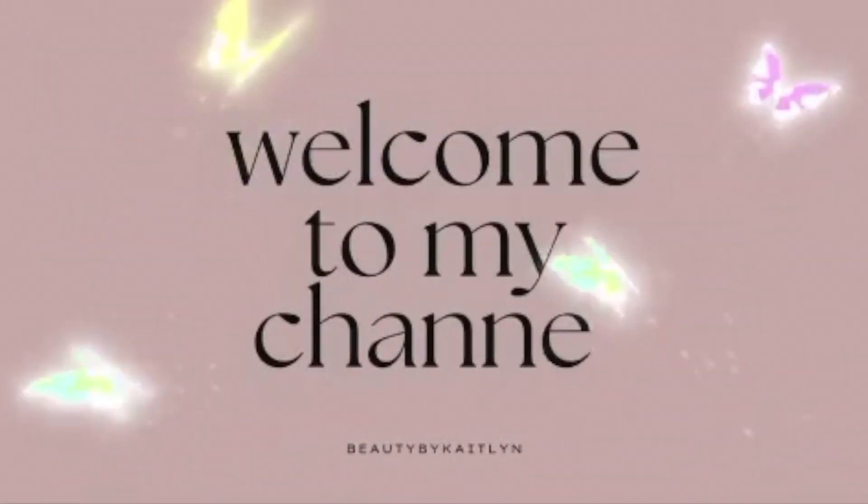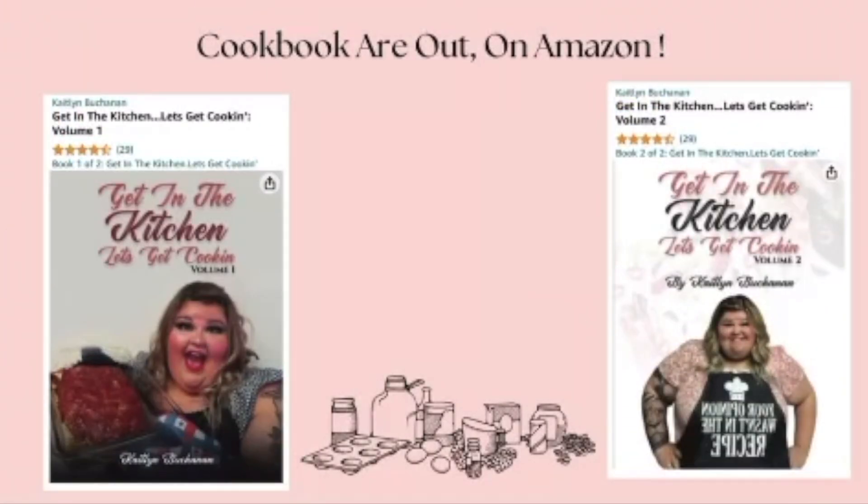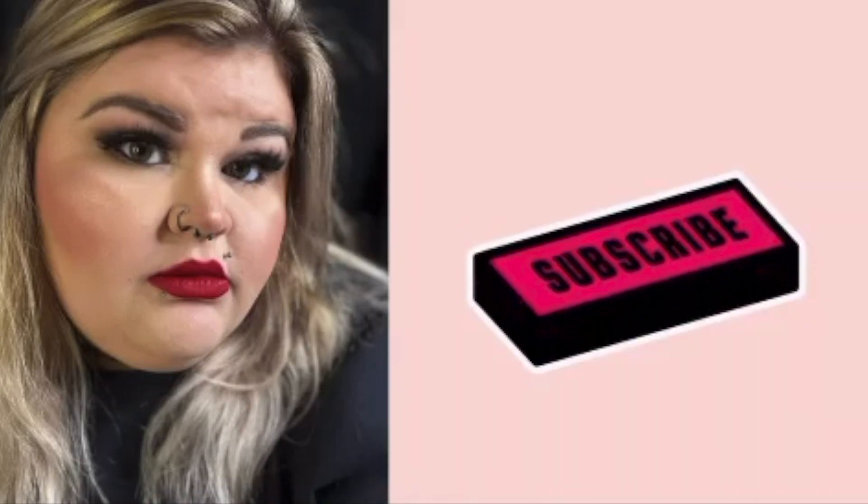Hey pumpkins, welcome back to my kitchen! Tonight I'm going to show you guys how I make chili dog casserole — we're doing the recipe in half. So if you're ready to get cooking, get on your apron, get in the kitchen, and let's get cooking!